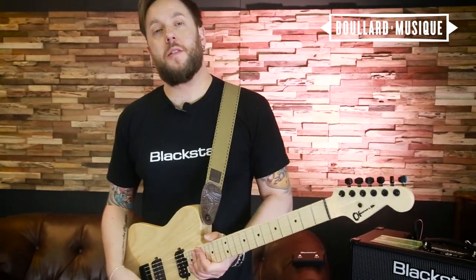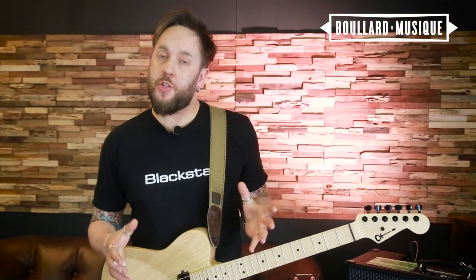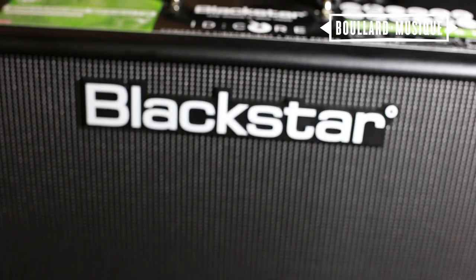Hello, my name is Steve Marks from Blackstar UK, here at Bullard Music in Switzerland. I'm here to give you a little demonstration on the ID Core high-power amplifiers.